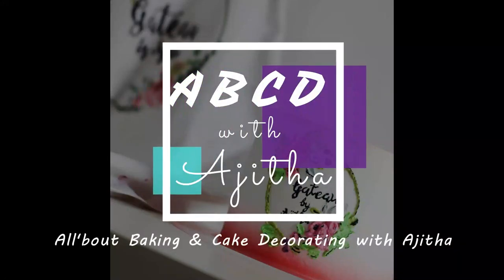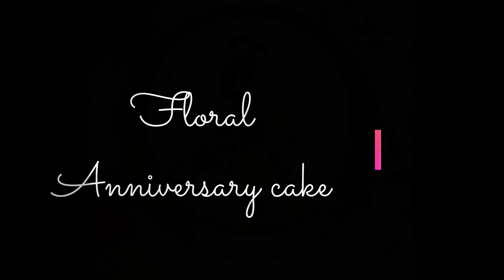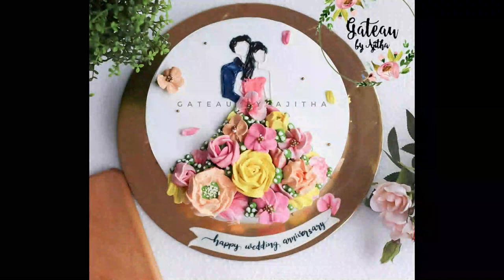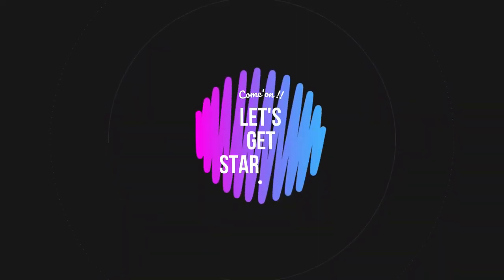Hello, hello! Welcome back to my channel. Today we'll be seeing how to do a floral anniversary cake. Before that, if you haven't already subscribed, please subscribe to my channel and click the bell icon so that you get notifications of all my new videos. So let's get started with the cake now.